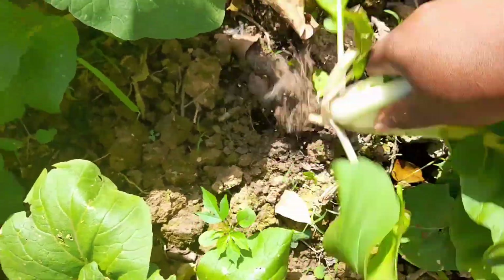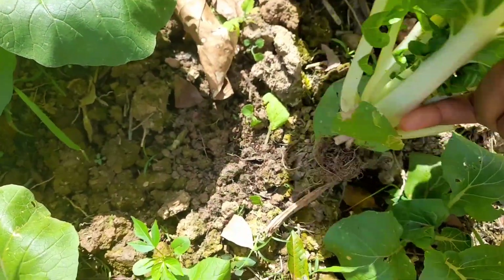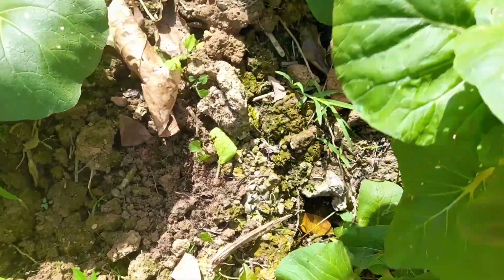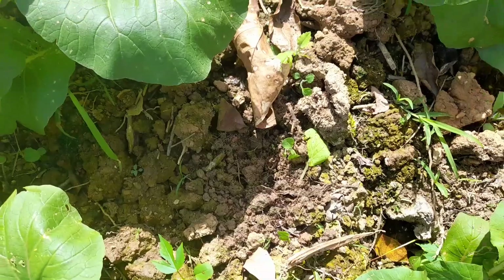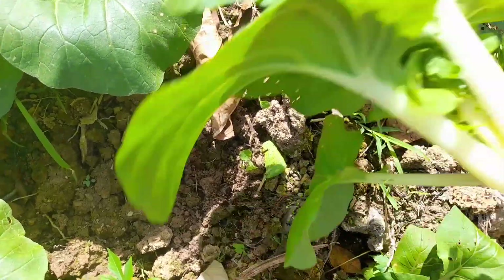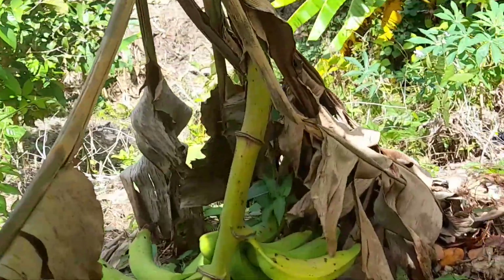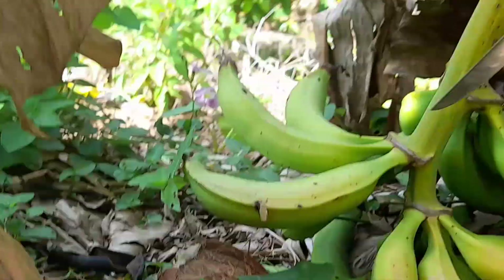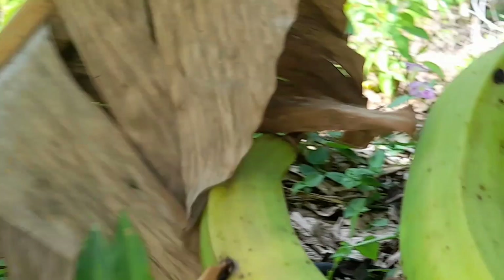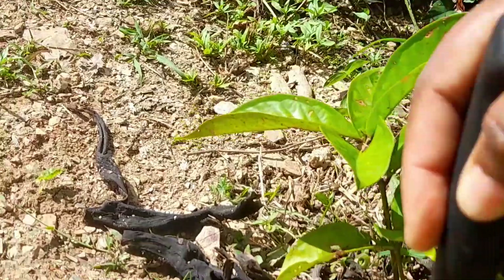I'm just going to get probably one of these to make some salad. I'm cooking one thing for me and something else for the boys. Probably I should take another one. This may just do for now. Wish me luck that I don't skid and fall down this hill. Oh Lord be with me. So I've got two. Now it's for me to get back up there.